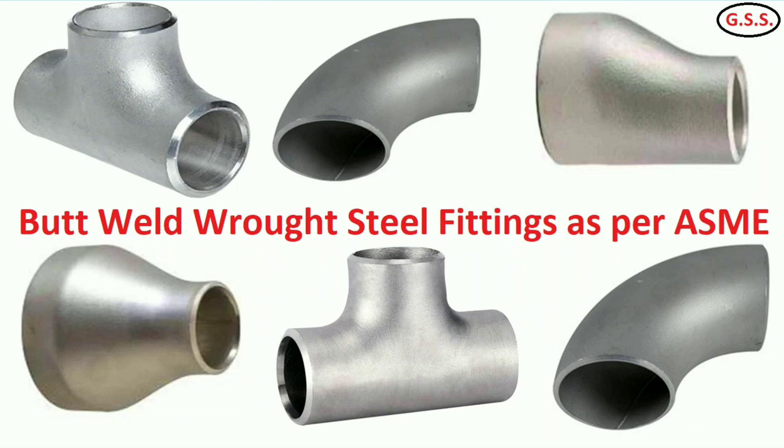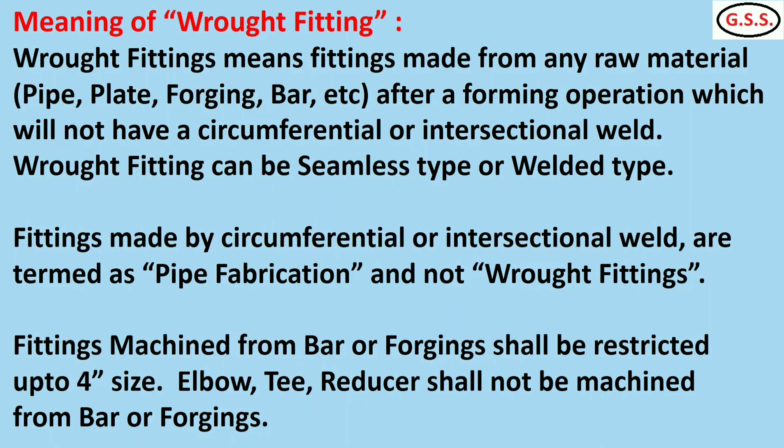Butt weld rod fittings like elbow, tee, and reducer are very commonly used items in any piping system. The term rod fittings means fittings which are made after a forming operation and will not have any circumferential or intersectional weld joint.